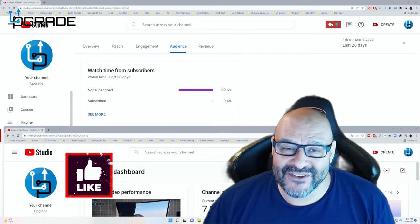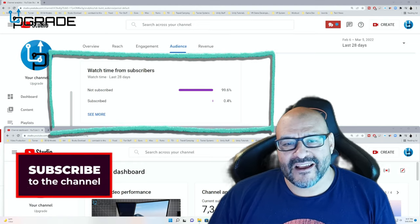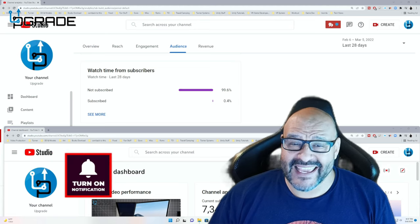99.6% of you are not subscribers to my channel. I hope the content helps you out and you find it very useful. I hope you hit the like and subscribe.